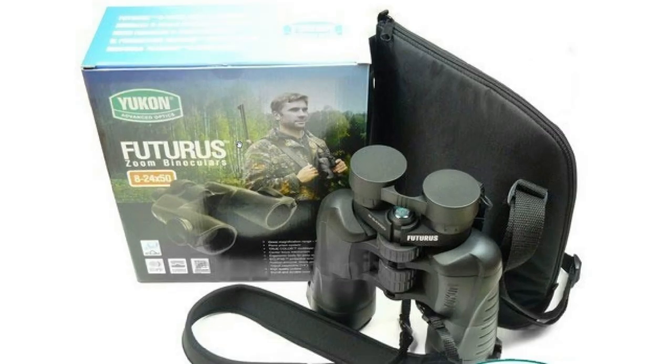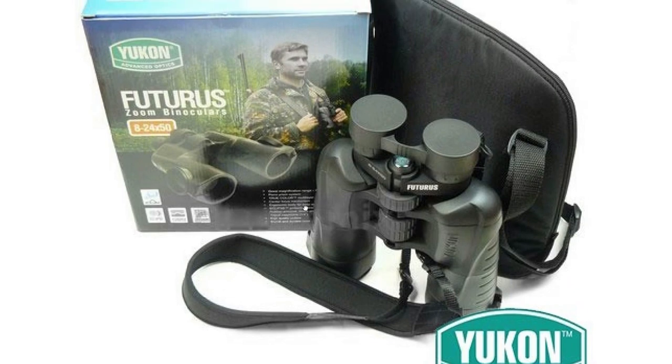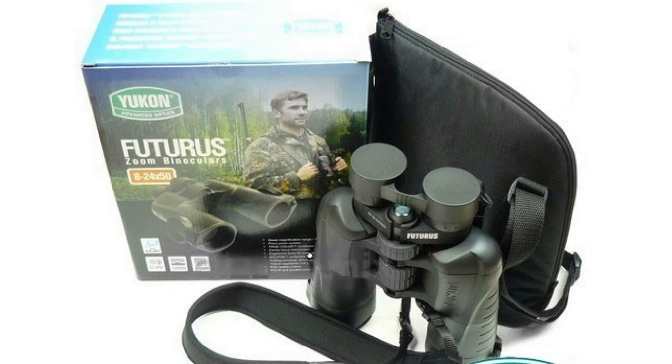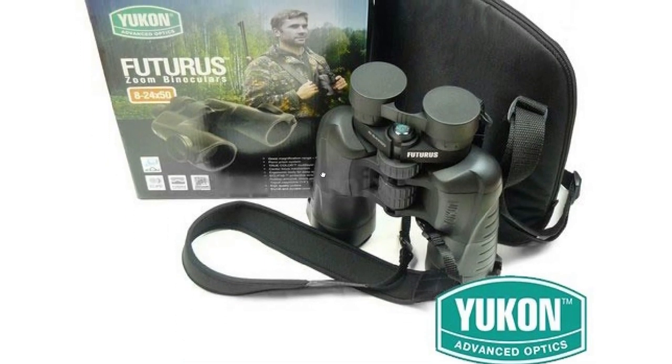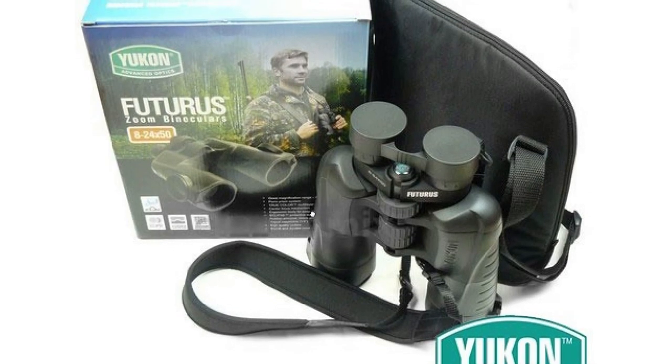Yukon has an entire series of binoculars ranging from 8 to 24 magnification. I think they also have a 30x50, and I think they are good enough binoculars for you to be looking into them and maybe even buy them.